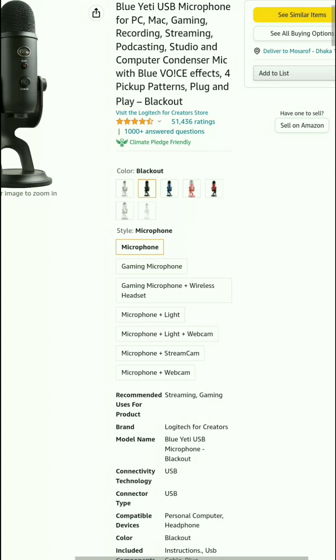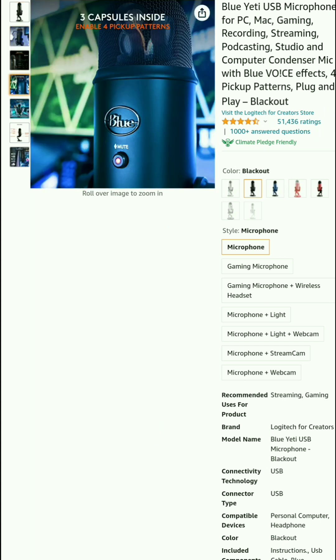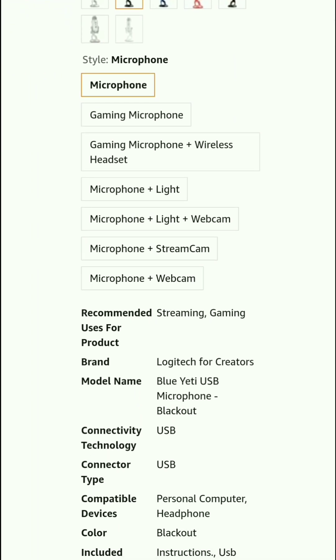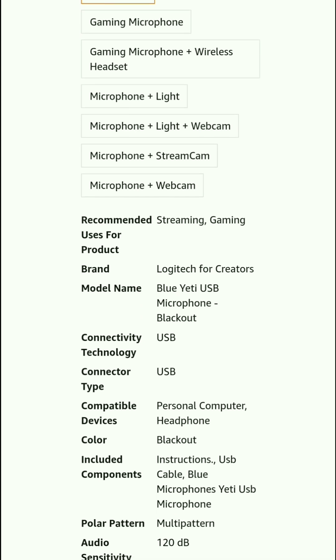The Logi 80 USB microphone is for PC, Mac, gaming, recording, streaming, podcasting, studio, and computer condenser mic with low voice effects and pickup patterns, plug and play. You can see here some photos. The microphone color is Blackout. Style variants include gaming microphone, gaming microphone plus wireless headset, microphone plus light, microphone plus light and webcam, microphone plus stream cam, and microphone plus webcam. Recommended uses include streaming and gaming. Brand: Logitech for Creators.